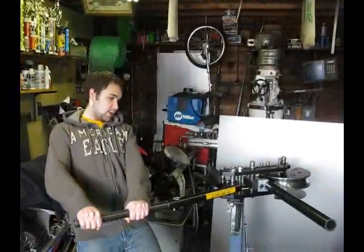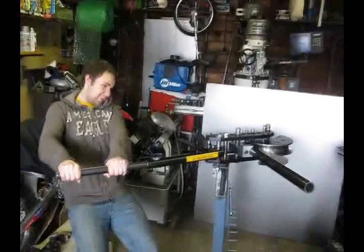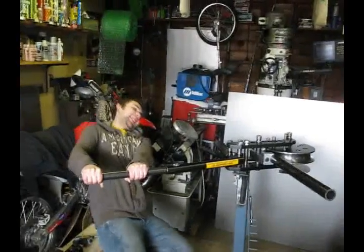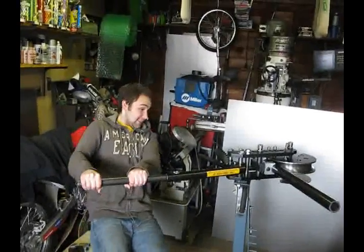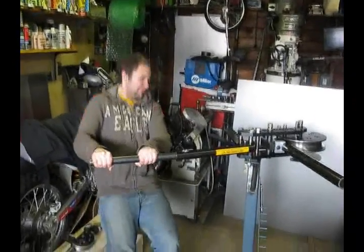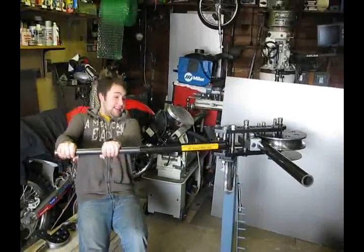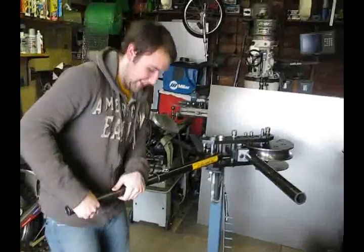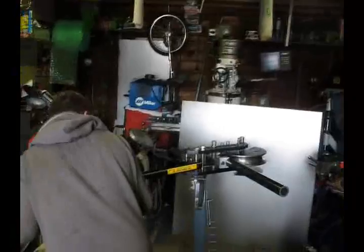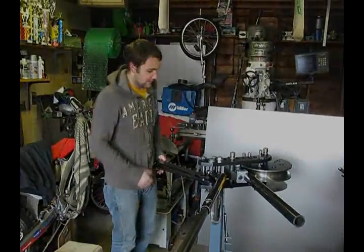Now Austin's going to pull and bend this 2 inch 250 wall tubing. Austin works out on a daily basis and he's probably the strongest man I know. The verdict is we're not bending 250 wall by hand.